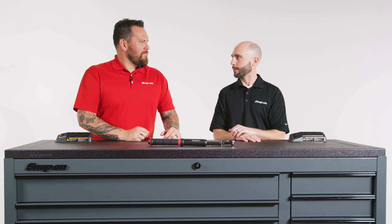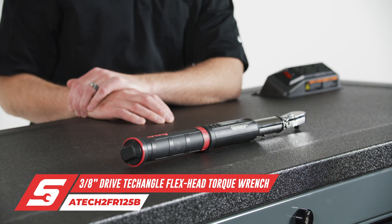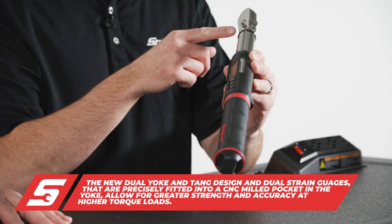Yeah, it really is. It's required by every technician for doing most of the jobs on the car. Last time we were together, we talked about the breadth and depth of our product line and some of the excellent features that make us best in class. We've taken it a little bit further. This is our ATEC 2FR125B. This model has new features and an improved yoke and tangles under the head. Instantly out of the gate, you'll see it's different from previous models.